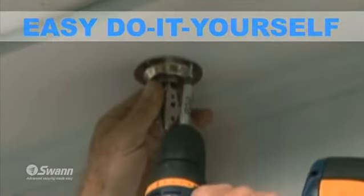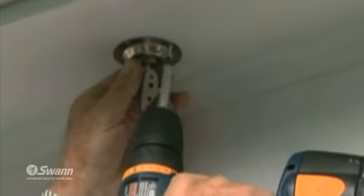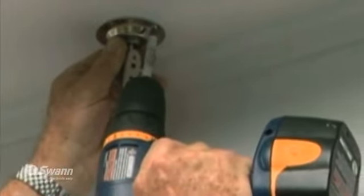It's easy to do it yourself. Mounting the camera to a wall or ceiling is simple with screws included in the pack. The LCD monitor can be mounted upside down or sideways, and the video will realign itself to be the right way up using the image flip option.